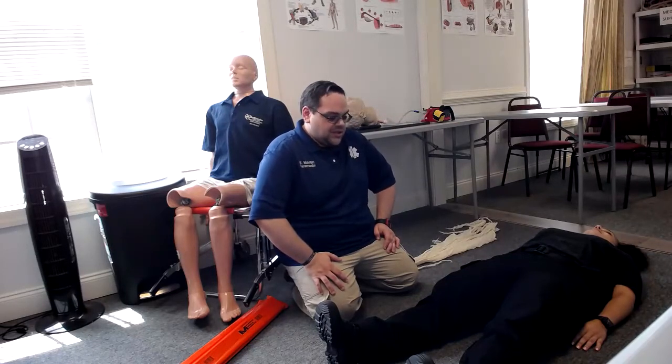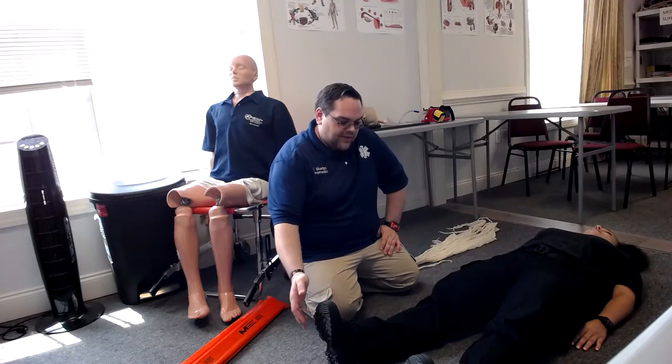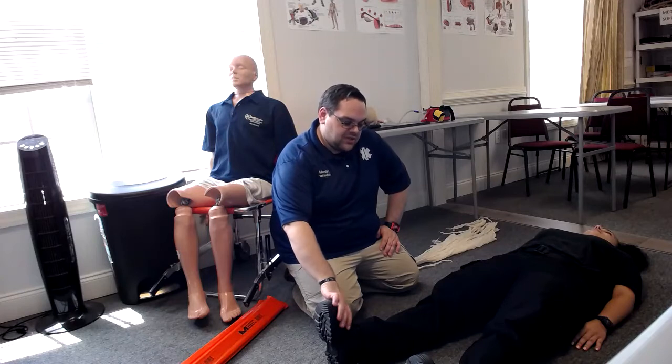We're going to do long bone mobilization. First thing, as always, BSI scene safe. We're going to have a partner — we're just going to verbalize — have a partner hold manual traction of this leg.